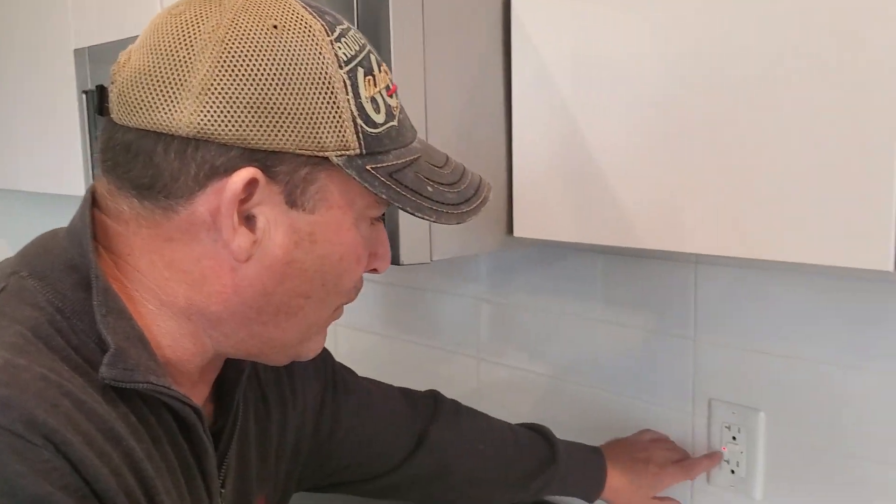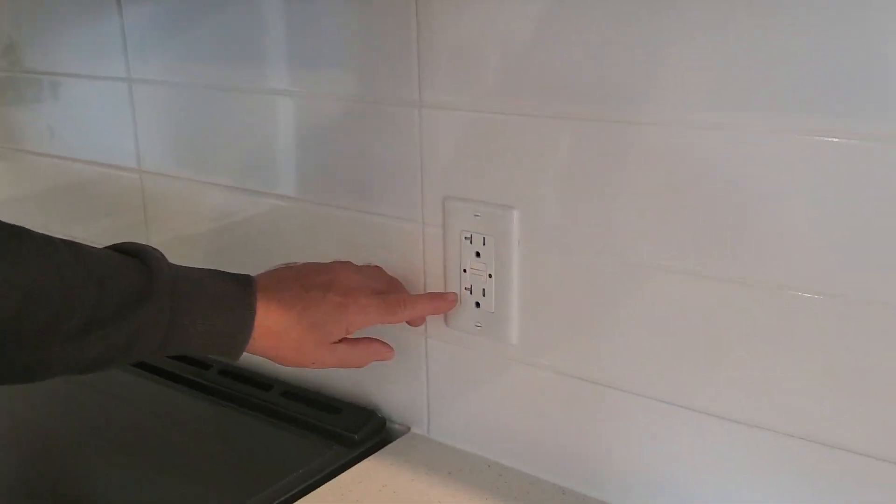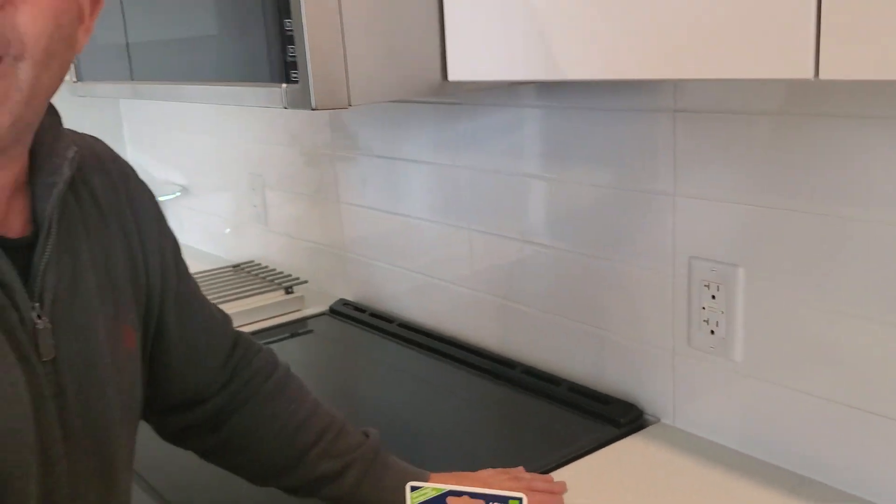Come back to the first outlet here, press that reset button, and now the trouble is gone and both outlets are fired up. If that helps you, please press subscribe and like.